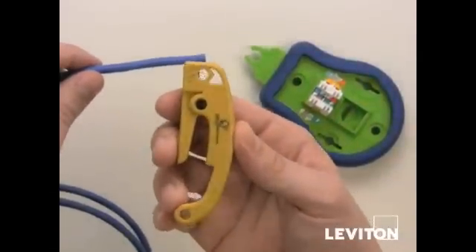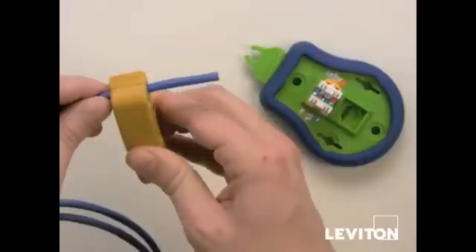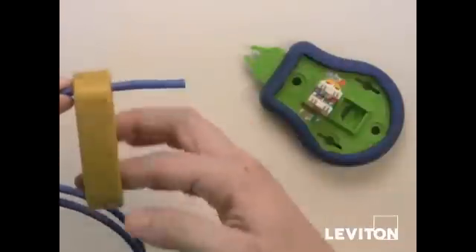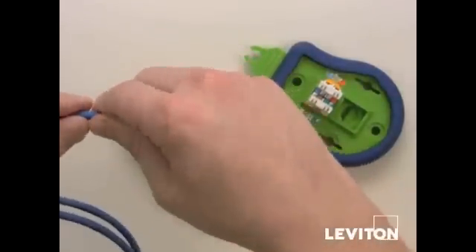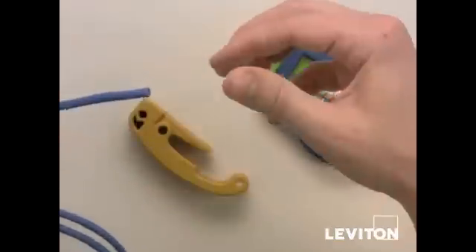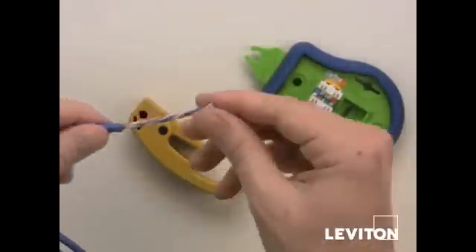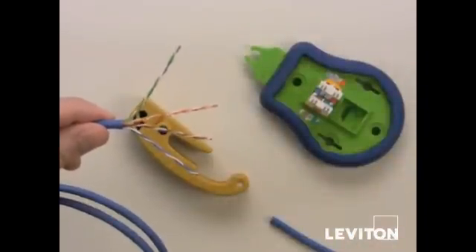Now we're going to use the jacket stripping tool to strip off the outer jacket of the Cat5 or Cat6 cable. Put the jacket stripping tool on about an inch and a half or two inches back, ring around once or twice, and if you move the jacket back and forth a couple times it makes it easier to pull the strip portion off. Then you can flip out the exposed pairs and line them up for the jack termination.